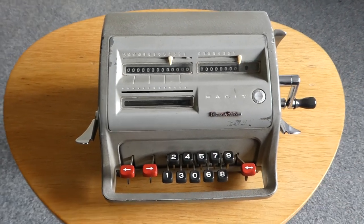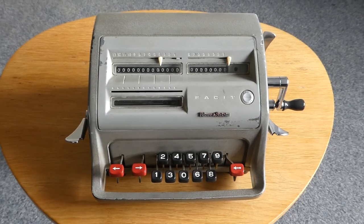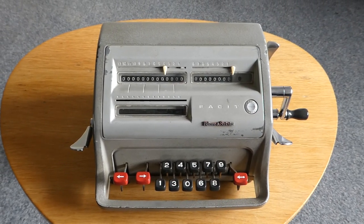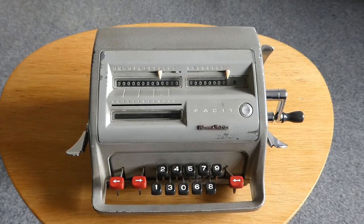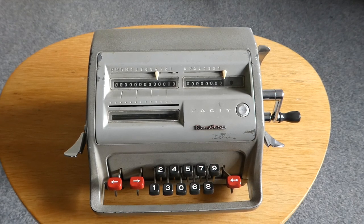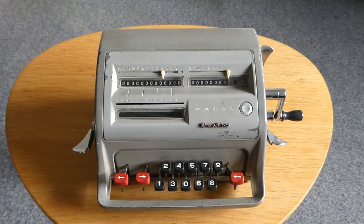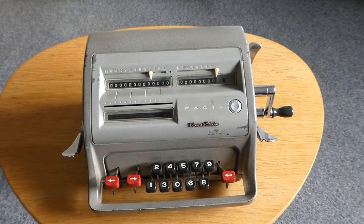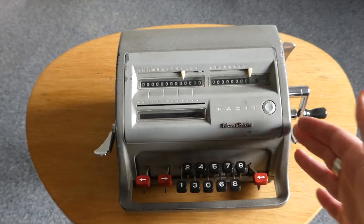This version has a casing designed by Sigvard Bernadotte. He was a royal son — the second son of the king of Sweden — but he had to give up all his titles when he married a commoner in the mid-30s, and later became an industrial designer. He's the one who designed this case.